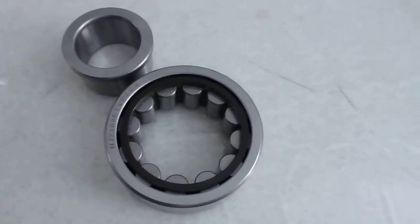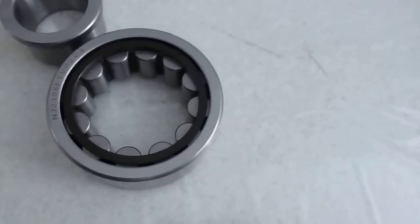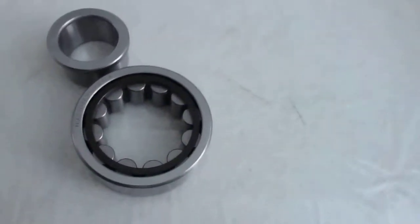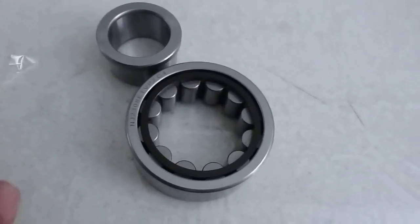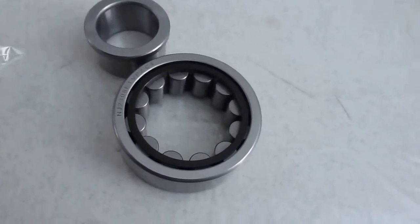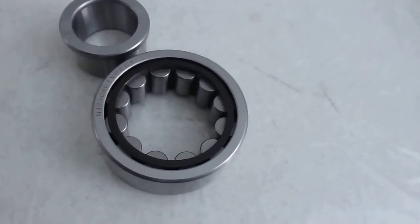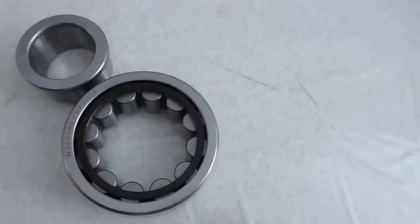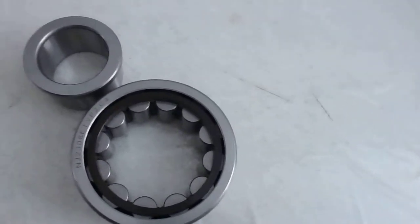No damage — the surface must be perfect. We are not only looking for internal quality but also perfect appearance. Today our workers found this problem, so we take pictures and samples, start a meeting, put the pictures on the workshop walls to remind workers to avoid problems. One lot is maybe 3,000 pieces — even if we find one piece with a problem, we will check all of them again. This is our promise to our customers: every bearing must be high quality.